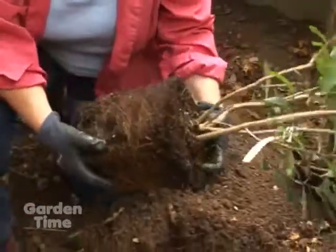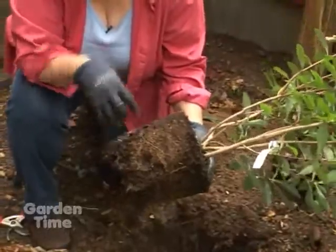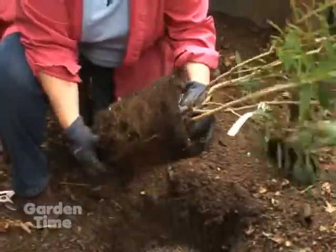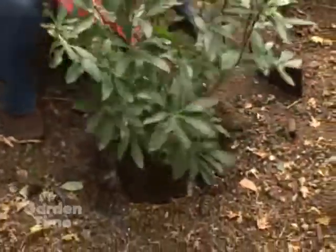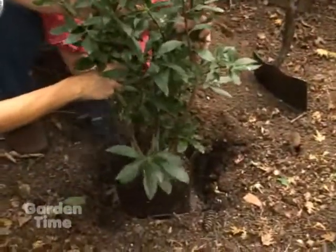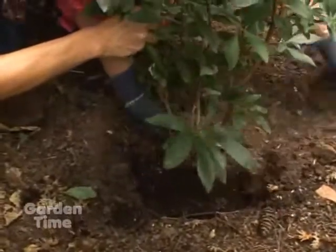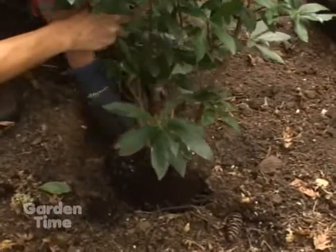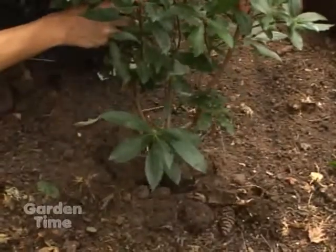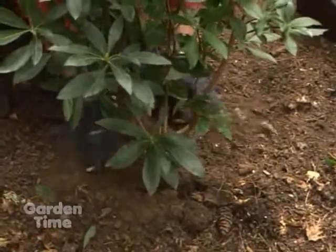They'll spread out. Or you could butterfly it — you could actually take a shovel and slice about halfway up on the root ball, slice it in half, and then splay it out. This one, I don't think we have to do that because there aren't that many roots. So I'm just going to hold it so that the top of the plant is at the soil level, and fill in around it. I may have dug it a little deep, so you don't want it to settle too much — we may need to pull it up a little bit. You want to watch that it doesn't sink down too much during the season; you want it to be at the same level it was in the pot.